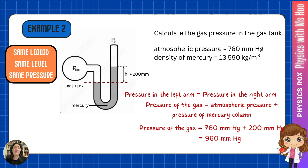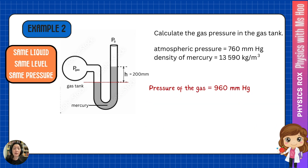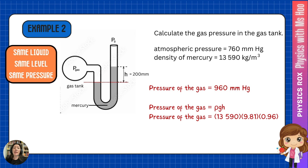If we need to convert this value into pascals, we just use the formula ρgh. The pressure of the gas is 960 mmHg. Substituting the density of mercury into rho and expressing h as 0.96 meters (960 mm converted to meters), this gives us a pressure value of 128 kilopascals.